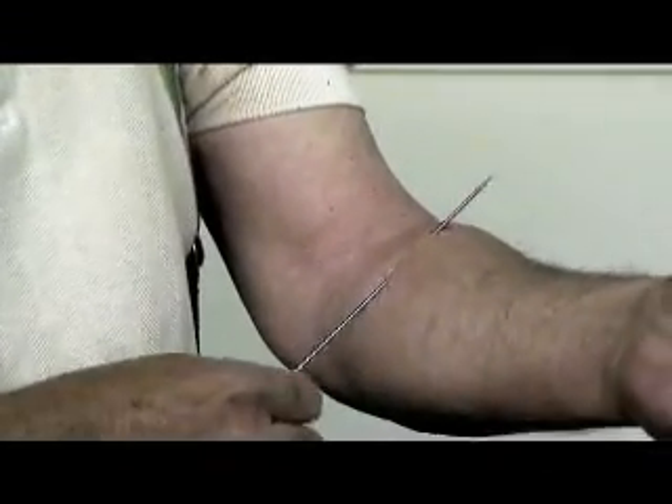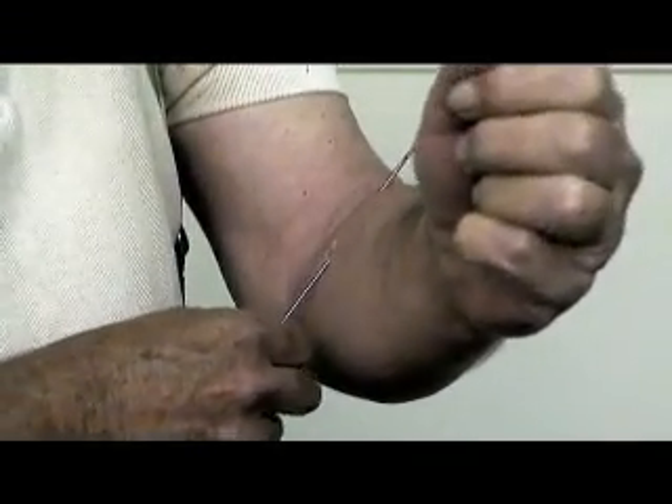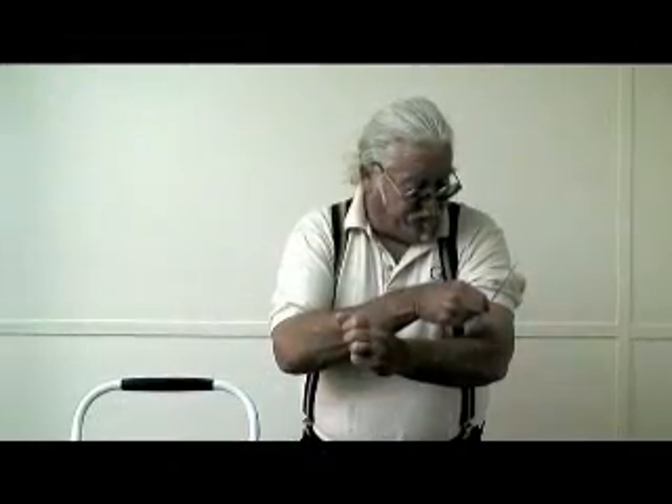Looks like we've got a little blood here — I must have hit a vein. Well, let's just go ahead and pull this on through all the way, and that's what it looks like.